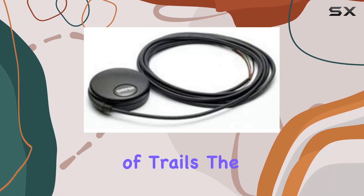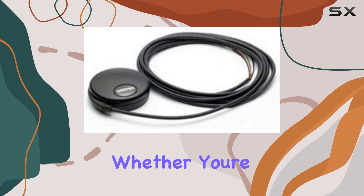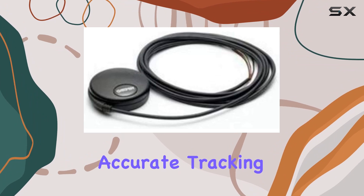Speaking of trails, the inclusion of a motion sensor adds an extra layer of functionality to this already impressive device. Whether you're hiking, biking, or boating, the Garmin 18X LVC adapts to your movement, ensuring accurate tracking every step of the way.